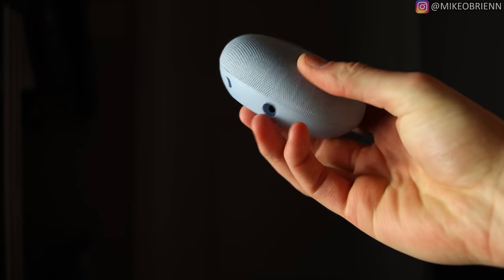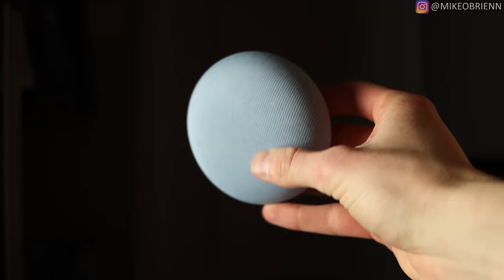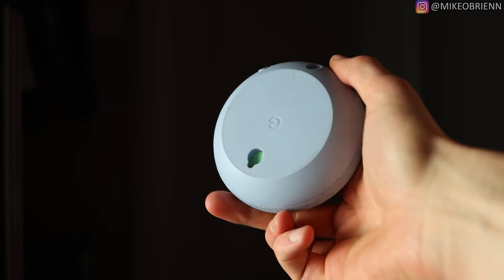The last thing I want to show you guys are some of my favorite settings and features to implement with your Google Nest Mini. Some of these are specific to the speaker, some are specific to the Google Assistant, but all of them I think are really cool and can really enhance your experience with the Google Nest Mini.